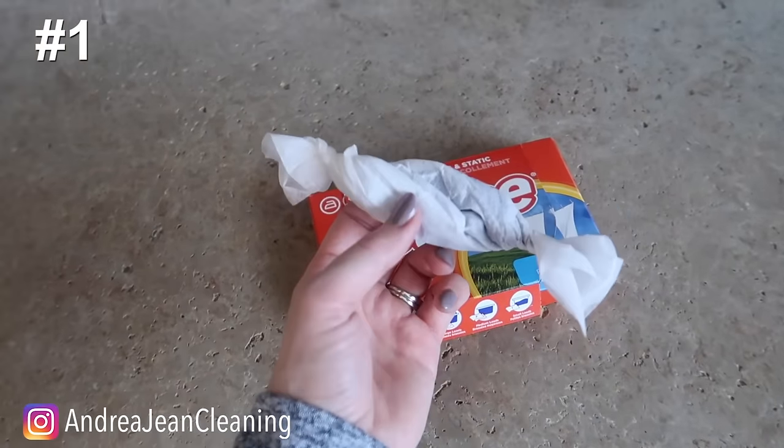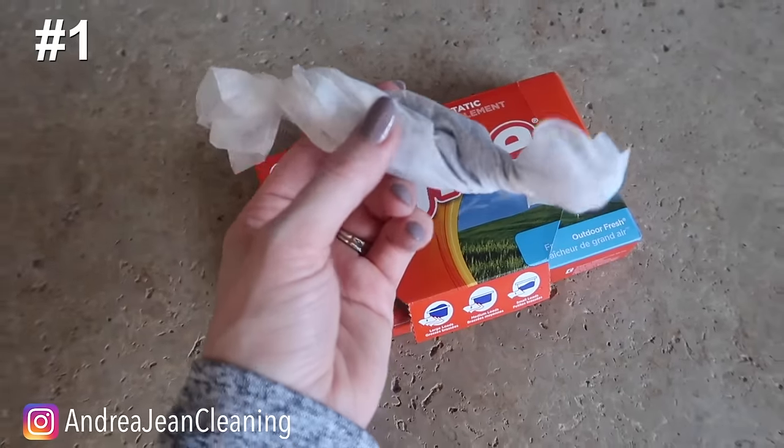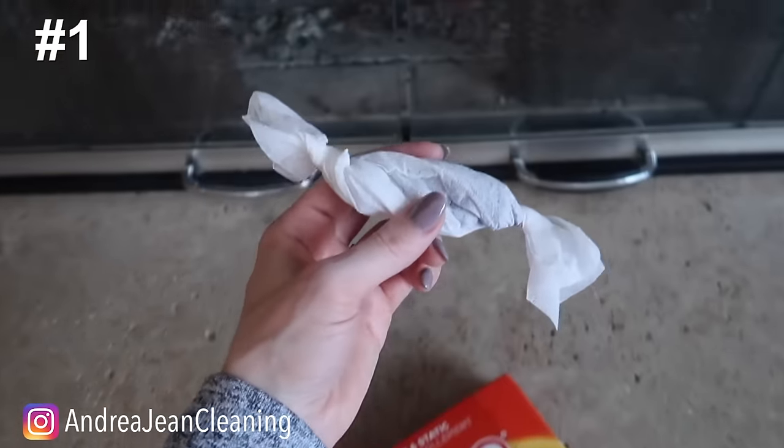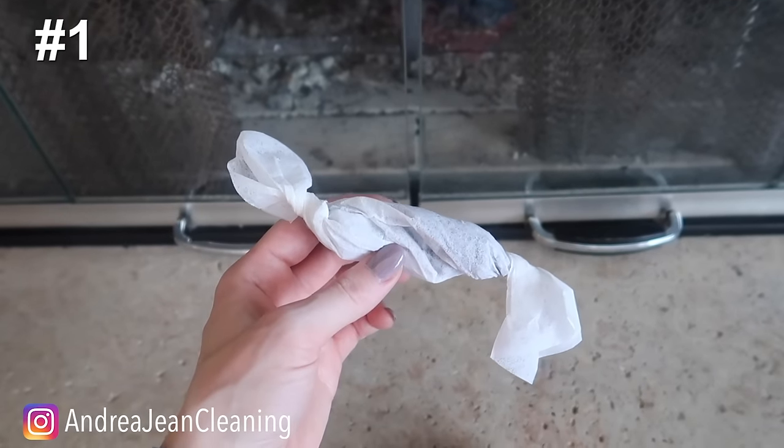Let's start with this thing right here. Old lint inside this dryer sheet — in fact you can probably hear my dryer going right now.